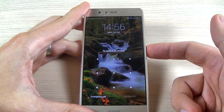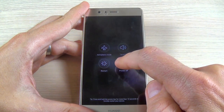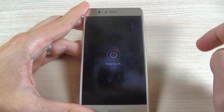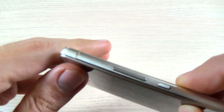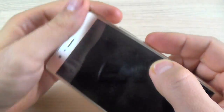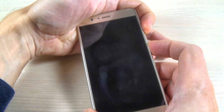First thing that you must do is to power off your phone. Hit power off, and now push and hold the volume up button and the power button until you see the Huawei logo on your screen.